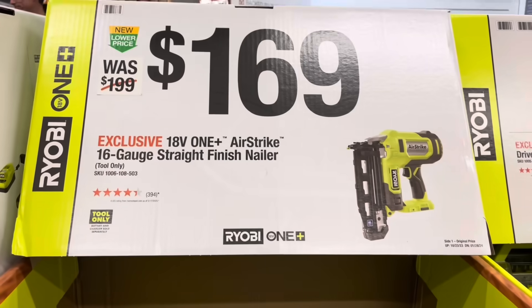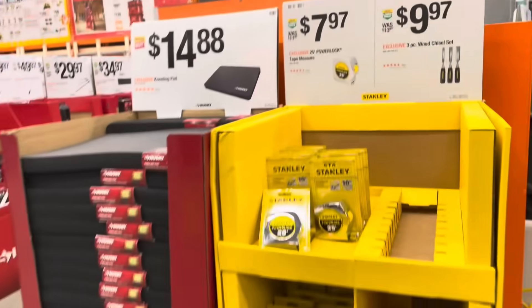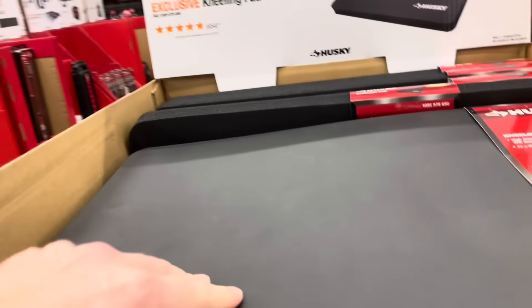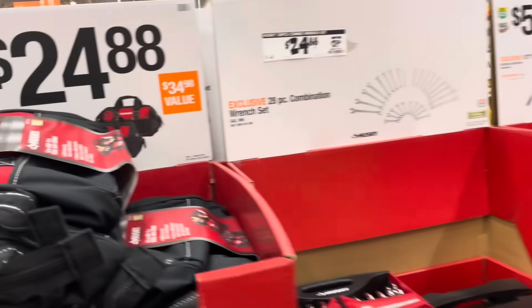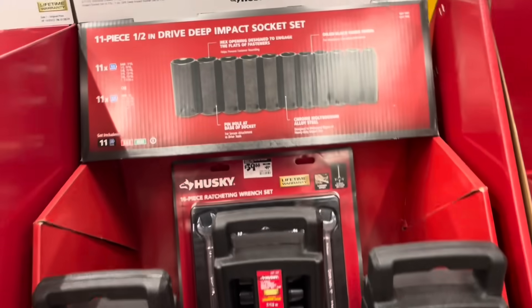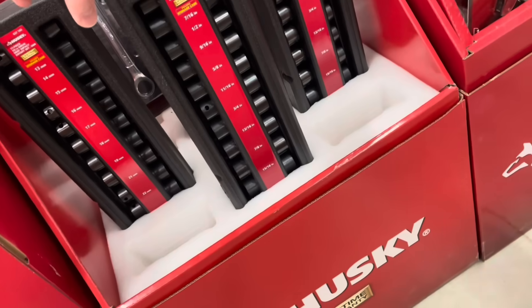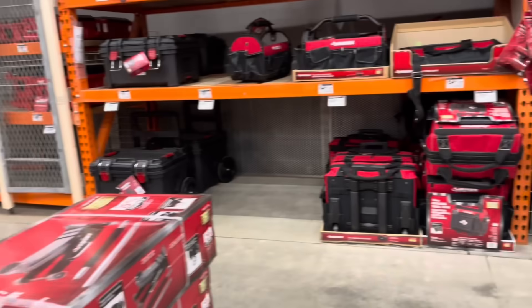For $169, you've got the 18-volt straight finish nailer from Ryobi, with a 3-year warranty, and they've got that one locked up. Spinning back around, there's a Stanley tape measure for $7.97, a kneeling pad for $15, and a tool bag two-piece combo for $25. Combination wrench sets and torque sets are still around from Christmas. Pry bars for $35, and a deep impact socket wrench in really all sizes. $16.97 for a 3-pack of heavy-duty utility knives.